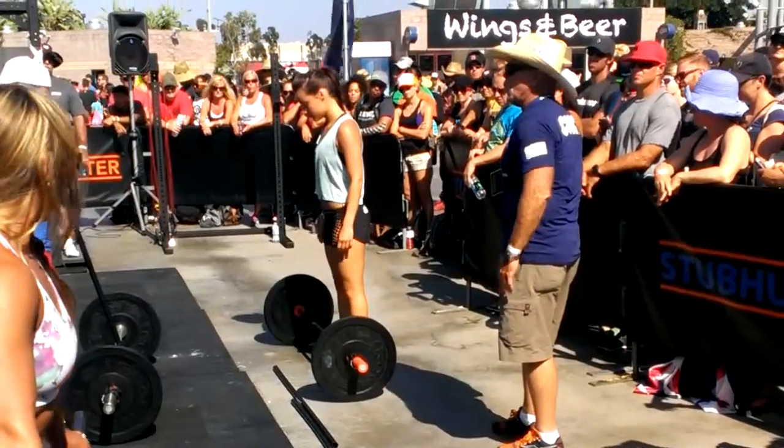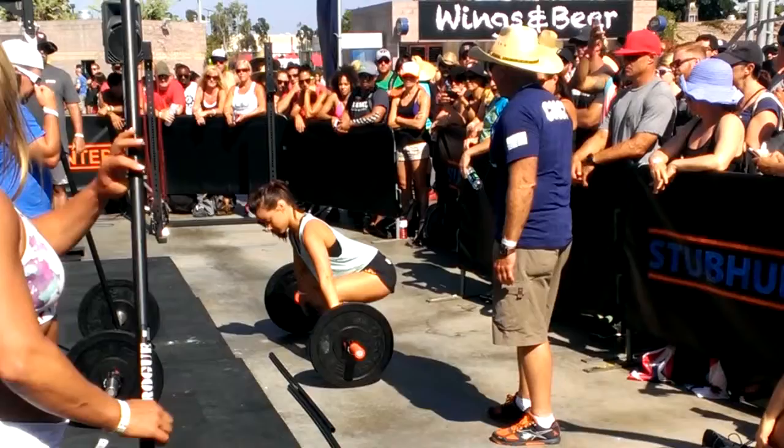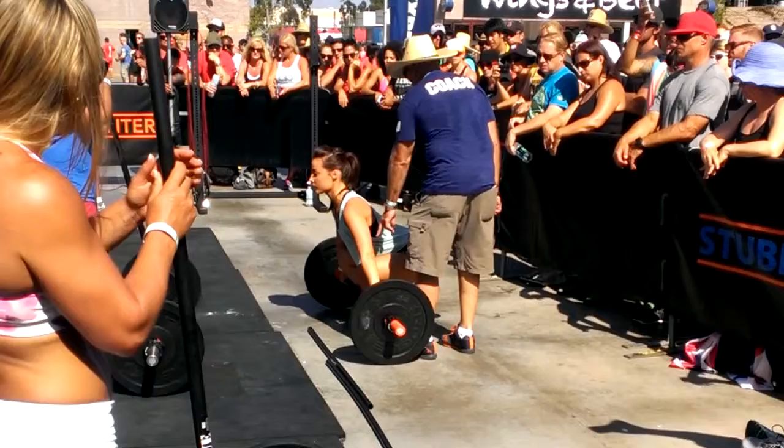Usually about toe level or thereabouts, she squats down and grabs the bar, brings her shins to the bar. When I'm looking at her, I want to make sure when that bar comes off the ground, her hips are above her knees and her shoulders are in advance of the bar.